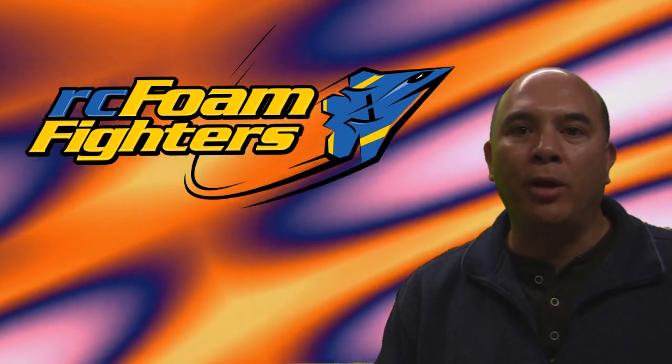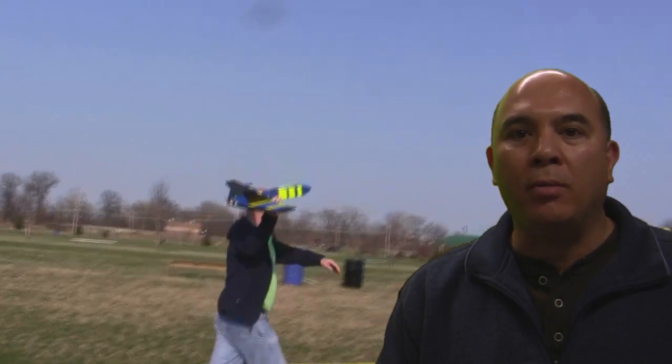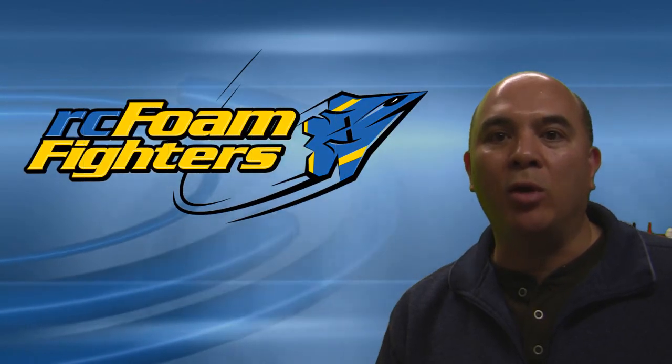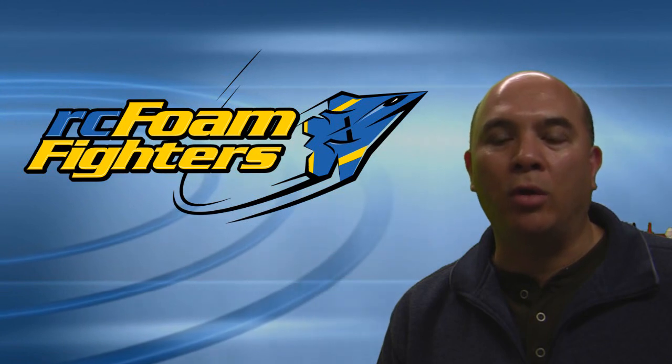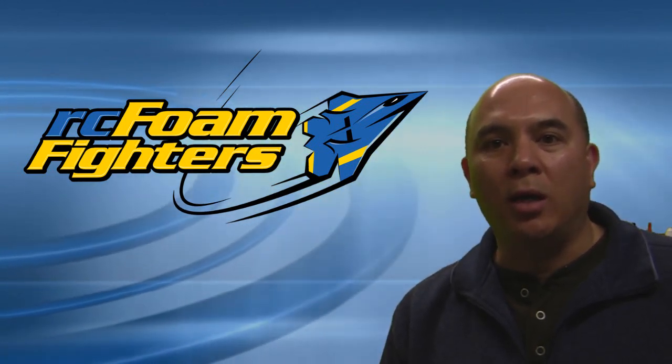Hey everybody, welcome back to the Bulletproof Plane Series Part 2. Last week I introduced you to EPP in my new plane that I made. We really put it to the test and punished it really hard — crashed it quite a few times and it just kept on going. I'm planning on doing a series of planes made out of this EPP. Today we're going to go over how we pick our power systems and batteries for these planes. We've been getting a lot of questions about this in our comments and emails, so I thought I might as well go over this before we start the first build of our new EPP series.